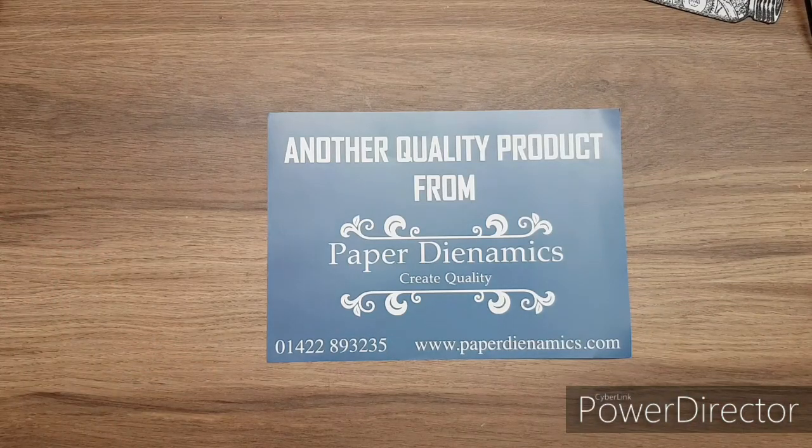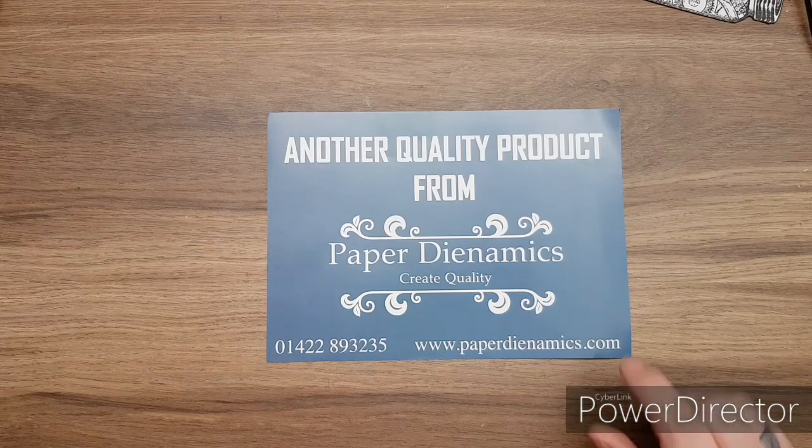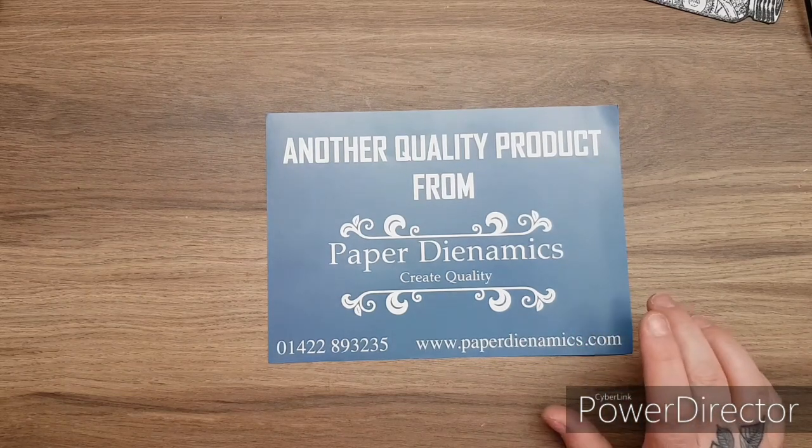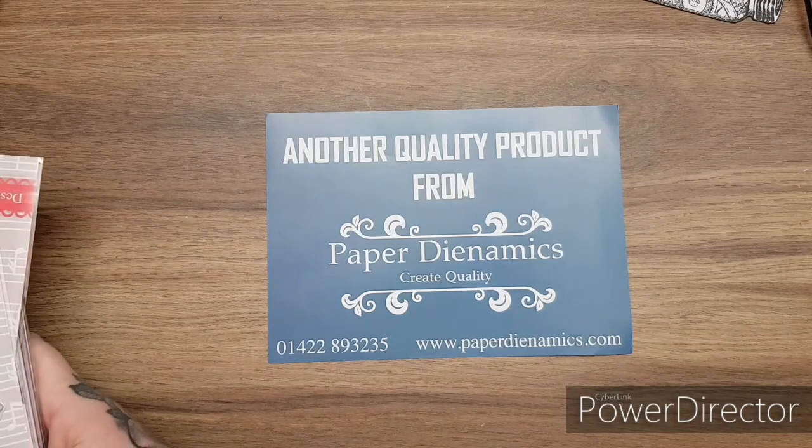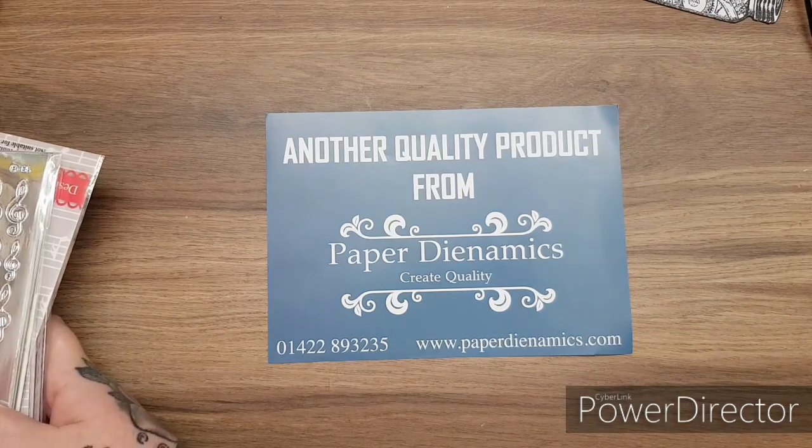A lot of you will already know Keith and Jan. They've been making quality products for a long time with Kanban, and I believe Paper Dynamics was available even before Kanban, as far as I know. The first one they sent me was the absolutely gorgeous Feel the Music Kit. I will link Paper Dynamics down below if you're interested in purchasing any of these things.